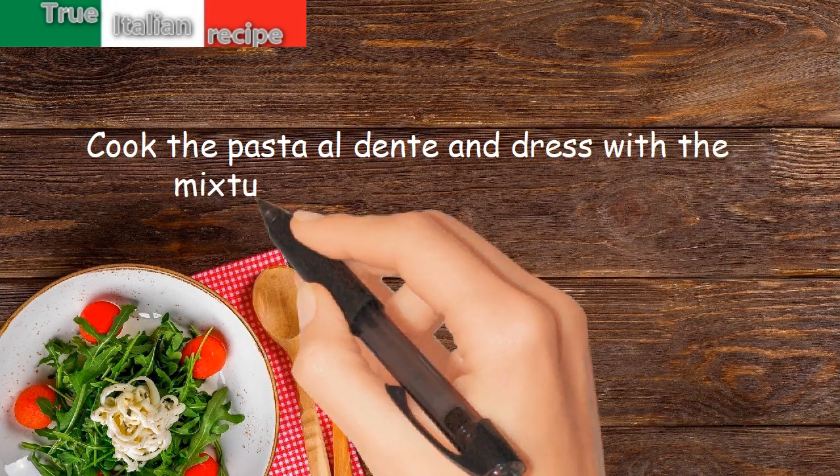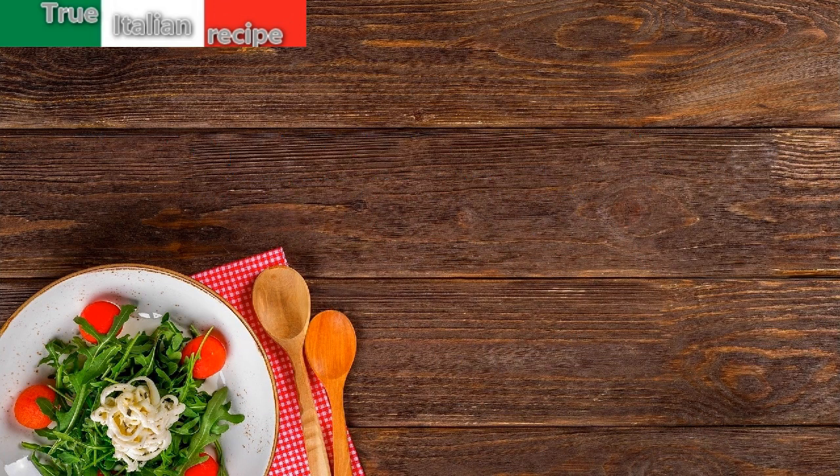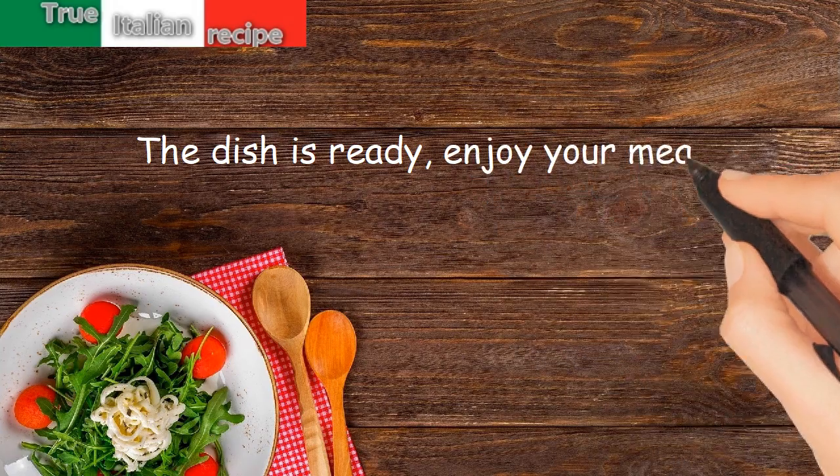Serve immediately. The dish is ready — enjoy your meal!